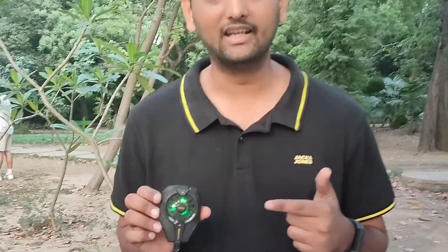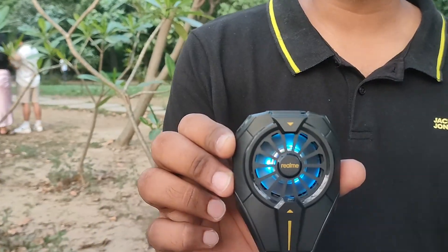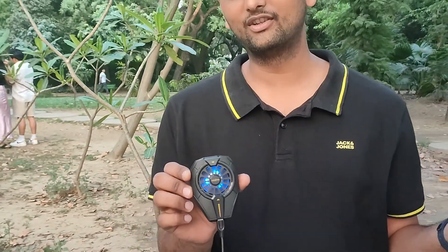You can see it has RGB lighting, and the RGB lighting will change color. This is another unique feature of the device.